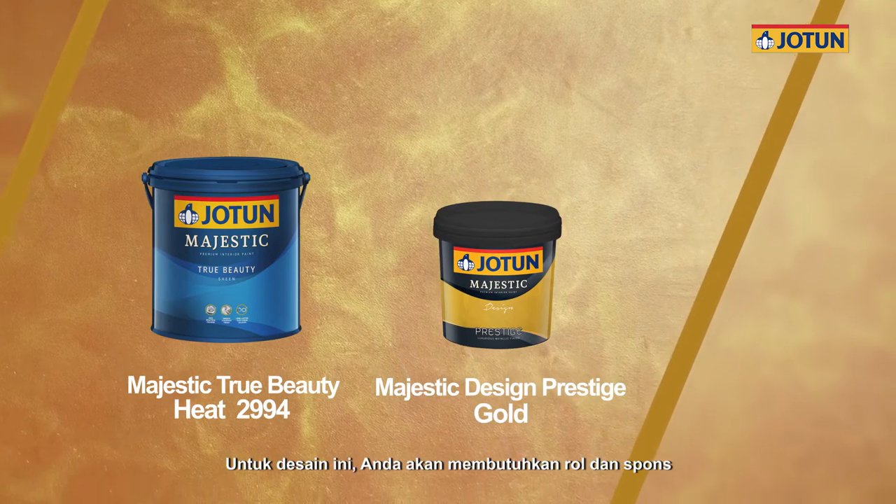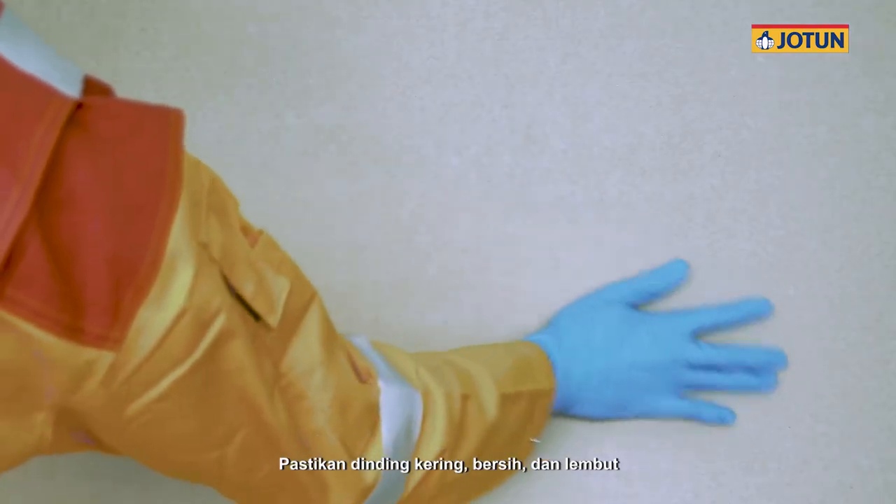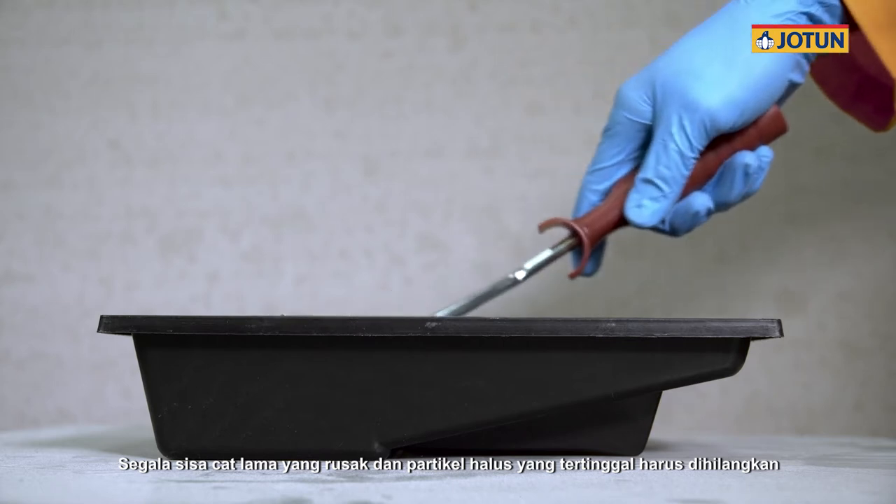For this design, you will need a roller and a sponge. Ensure walls are dry, clean and smooth. All loose, defective paint and latents must be removed.